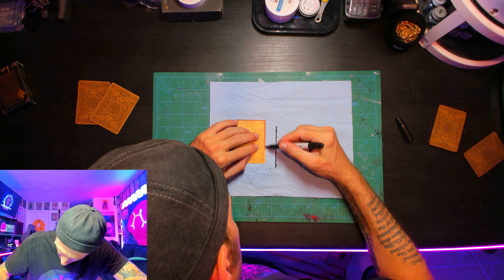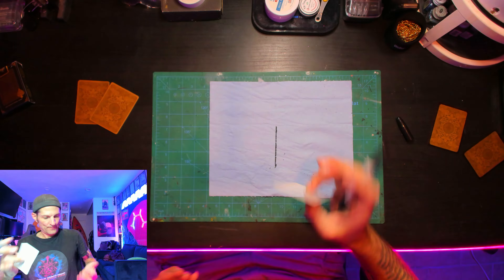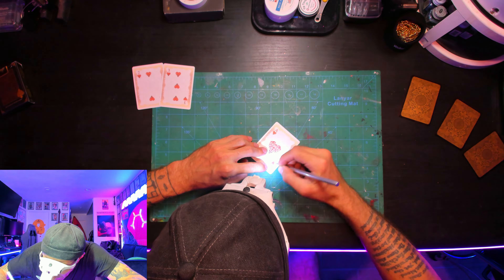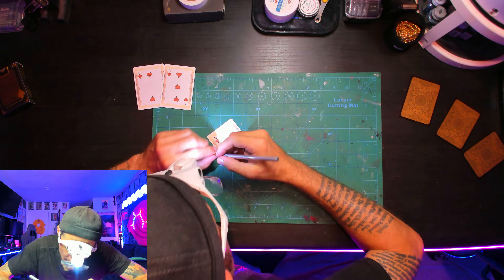We're using six cards for this project — two cards for each prop card, a number card on the front and a blank card for the back. The second thing we're doing is using an X-Acto knife to cut out just the symbols on the number cards.